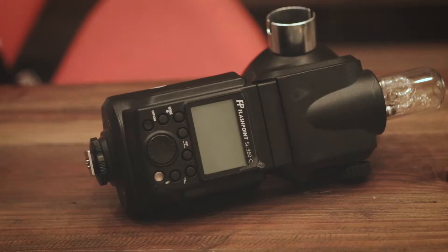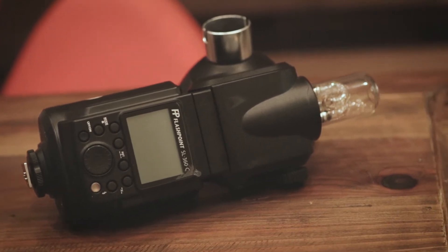The system that works best for me in that type of situation is the Flashpoint Streaklight 360. This is basically just a large, more powerful speed light. This particular flash unit is 360 watt seconds. For those of you familiar with Alien Bee units, this is equivalent to an Alien Bee 800 flash unit, or if you're an Einstein shooter, this would be like an Einstein at about half power — just to give you an idea of the power output of this particular unit.